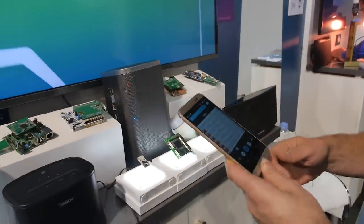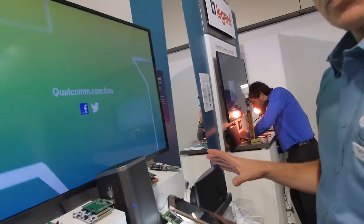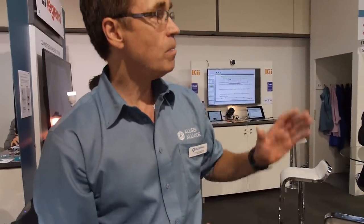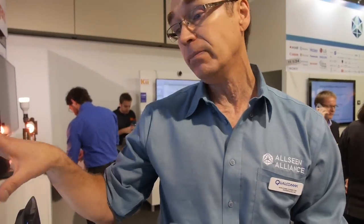That's called party mode — it's a very comprehensive system. All these companies around here are member companies of the AllSeen Alliance, basically showing product they've built on top of AllJoyn. A lot of them are actually using the Qualcomm Wi-Fi developer platforms as a base for their product.